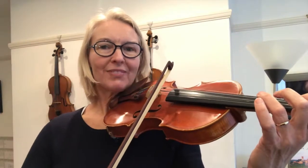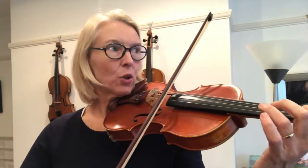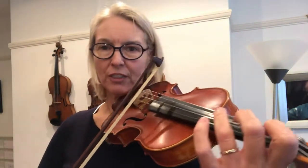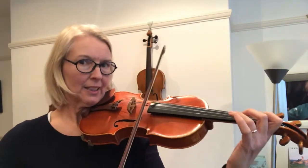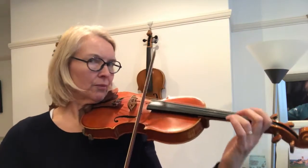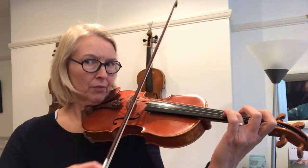I'm going to play up bow on my first note. I'm starting not too close to the point, a little bit in the middle. I'll just do that again for you so you can check out my fingerings and my bowings. You can see my bows are really quite long and I'm starting up bow.